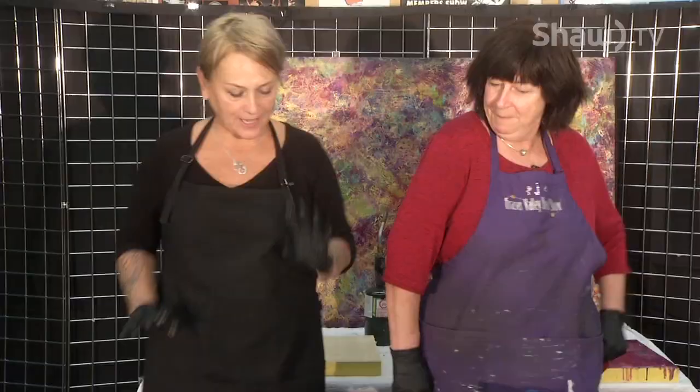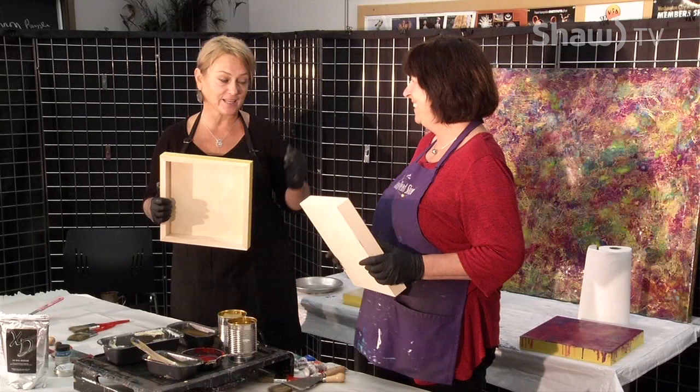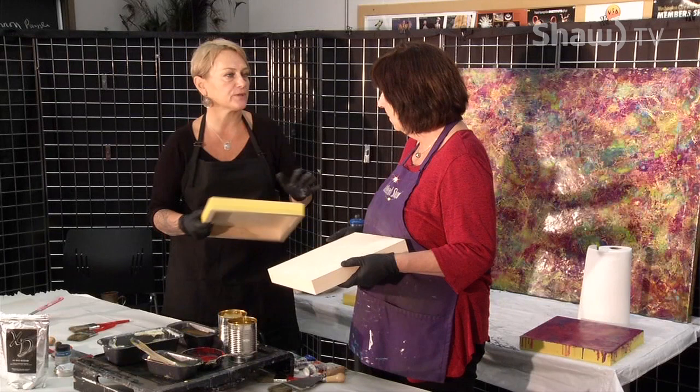Thank you so much for inviting me and letting me share this other side. So first, take your panel. Very important: number one when you're working with encaustic is safety. The first thing is you must wear rubber gloves because you're not using a brush — you're using your hands. And pigments are toxic; some of them we try to use less but they are, as we all know.